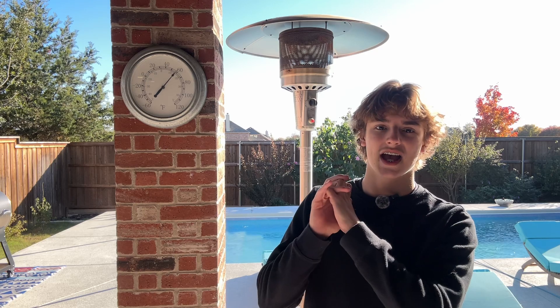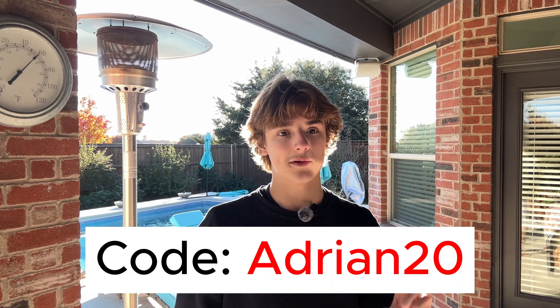My verdict on the SVBony SV605CC: this camera is amazing for its price point. It is a great camera for anybody looking to switch from a DSLR to a cooled astronomy camera. Its compact size, reliable cooling, and versatile sensor make it perfect for beginners while providing professional-grade quality images. If you're looking to upgrade your deep-sky astrophotography, it is definitely worth looking at the SV605CC — I'll leave a link in the description. Make sure to use the code ADRIAN20 at checkout to get $20 off this camera. Clear skies, everybody.